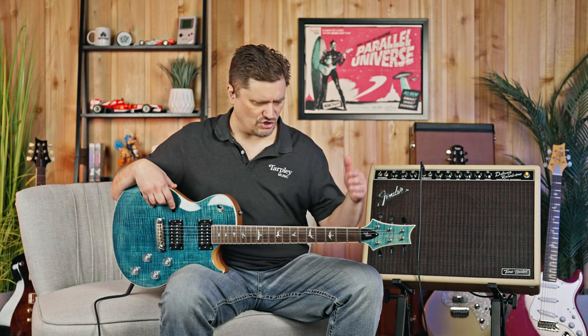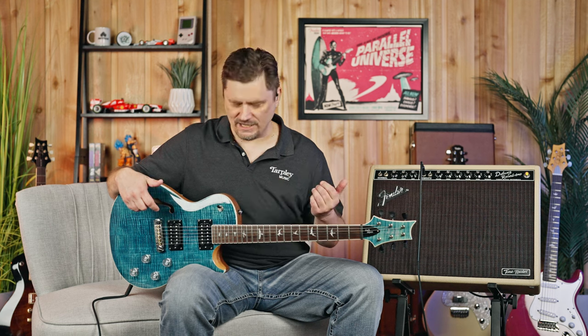The neck is satin, so no stickiness — no need to sand it down, it's ready to go. It's a 24 and a half inch scale length, scale length being bridge to nut. Very comfortable length. It's 22 frets.